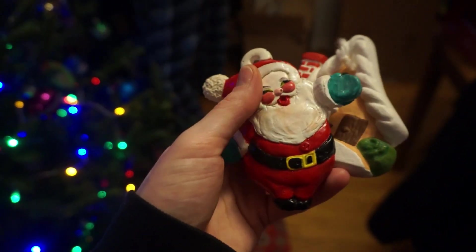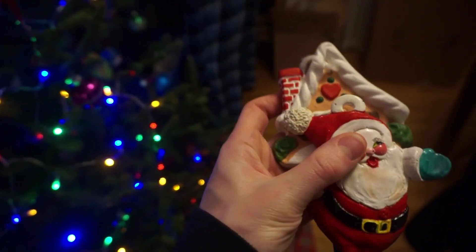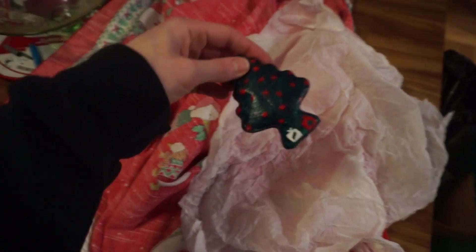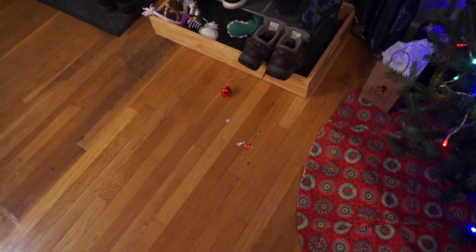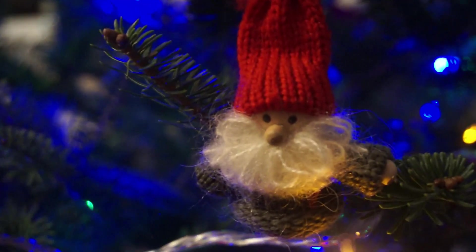We found these ornaments that Dan's mom made in '77 — how cute are these? But Dan actually broke one, so yeah, that didn't take long. Round two.